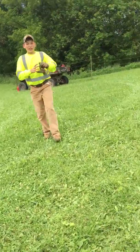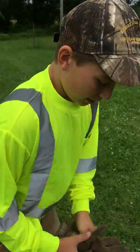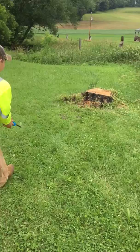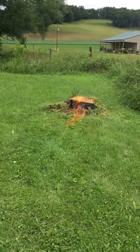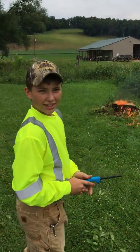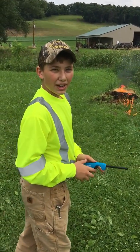Now I'm going to take my gloves off in case I got any gasoline on them. And now we're going to do it. Check back with us and we'll see how it goes. Thanks for watching. Bye.